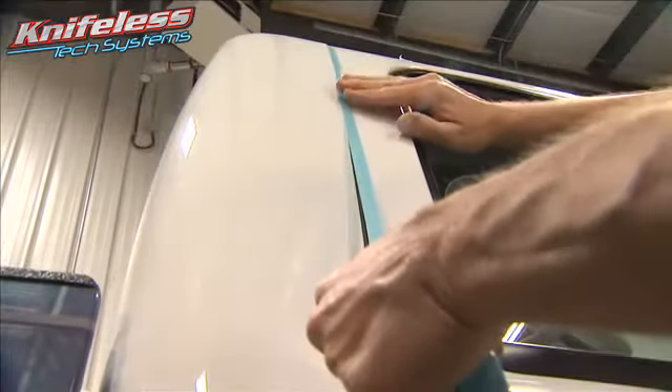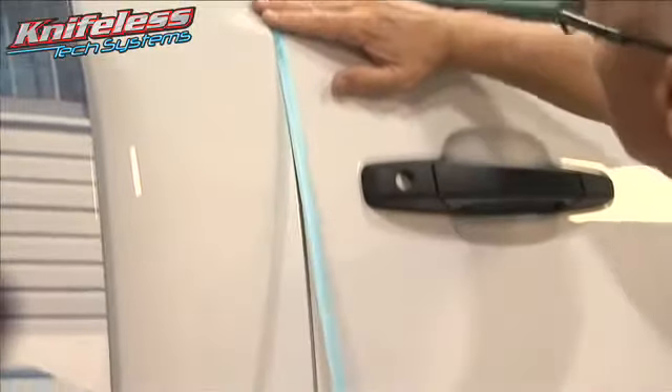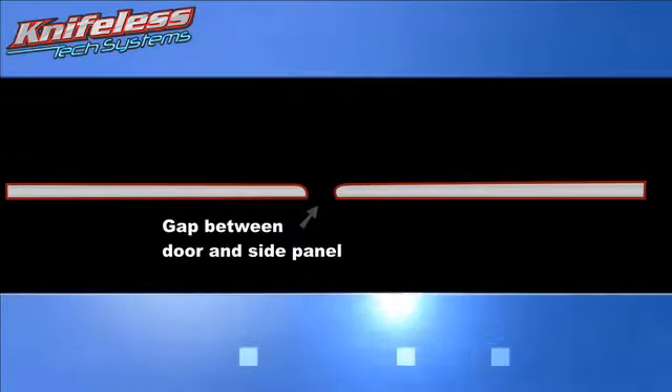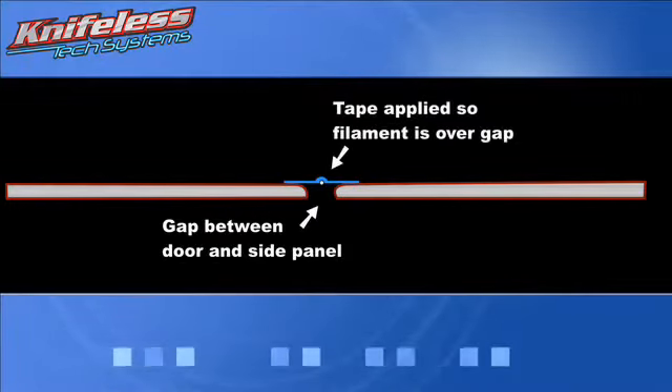We recommend using the bridge tape on door jams where there is a rubber seal to eliminate any chance of cutting the rubber. Simply place the bridge tape on the metal surface, making sure the filament is over the gap and not on the metal of the vehicle.